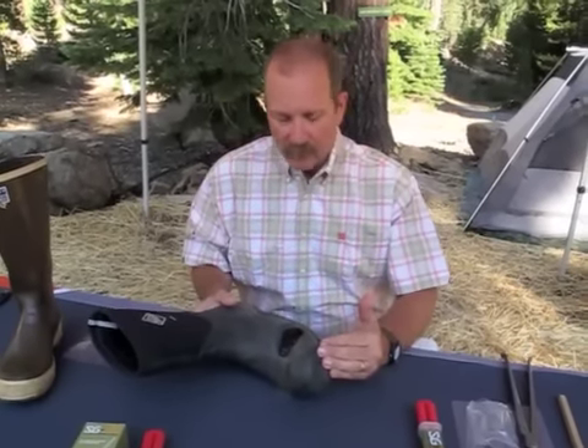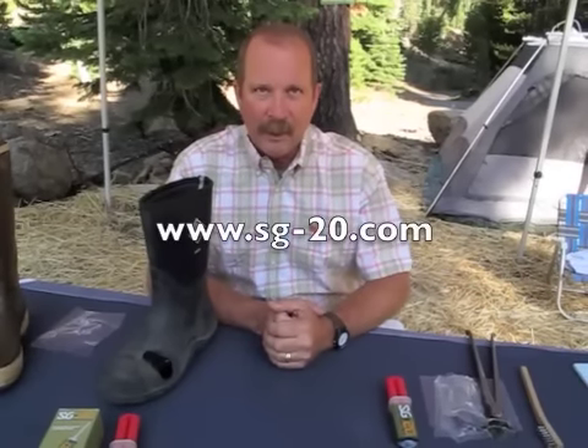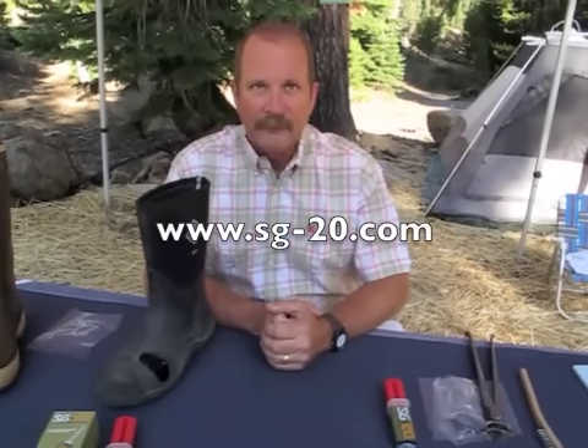I've done it on mine — they've been there for three years right at the toe break, which is again a very difficult repair to affect. So another great use for SG20. It's really just limited by your imagination — you can fix a lot of stuff around the paddock and the barn with this. Whether it's boots, water tanks, whatever, SG20 is a great outdoor repair material. Thank you.